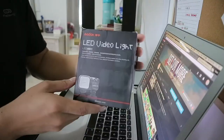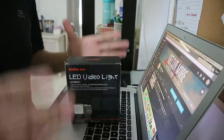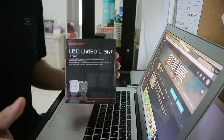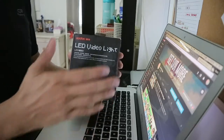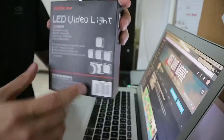Let's start. This is the Godox LED video light LED 36. The main reason why I purchased this product is because I'm looking for a lighting solution which I can carry anywhere, because I do vlogging in run-and-gun situations, and I need something I can set up easily and put in any of my bags.